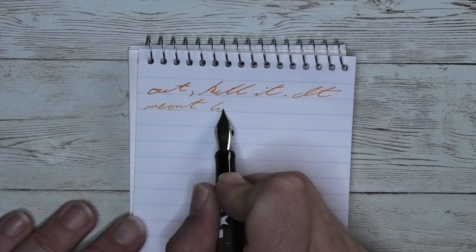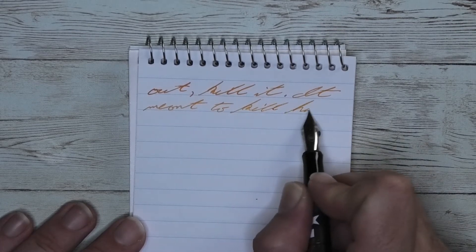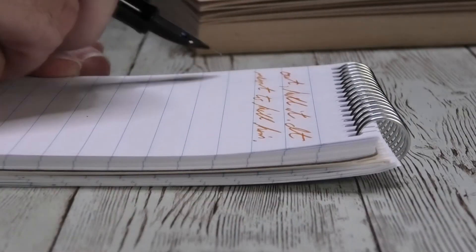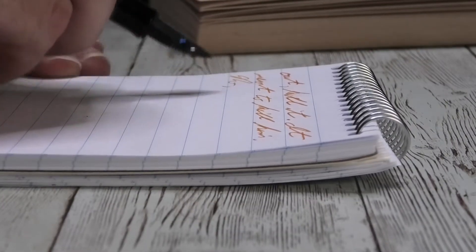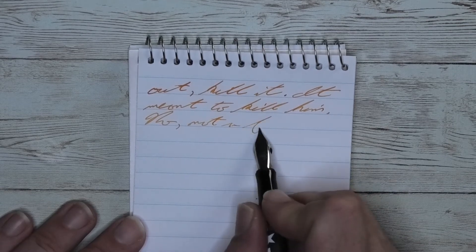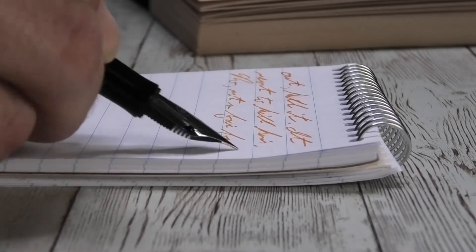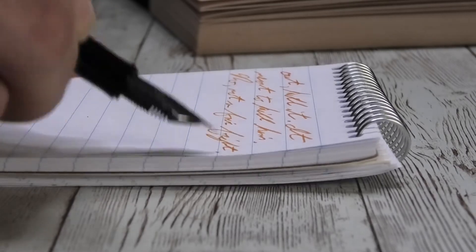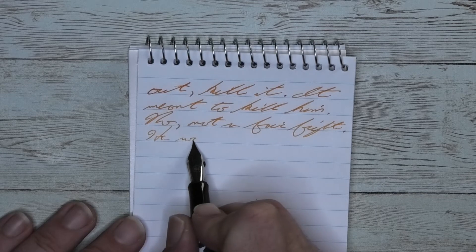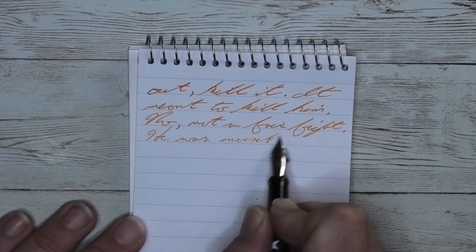Looking at the extra fine nib, it is just a tad bit lighter than it was on the Clairefontaine. No feathering, no spread. It does have a little bit of shading — you see it in 'kill' on the first line with a little bit darker K. The rest is largely the same tone. You get occasional darker letters like the T in 'not' on the third line; it's there, just not very noticeable.